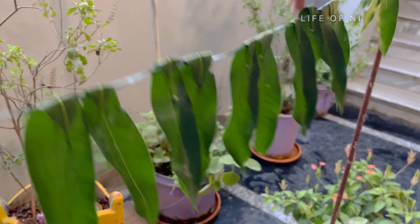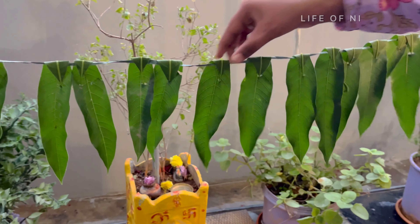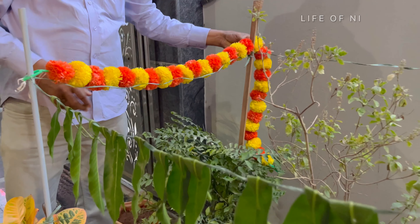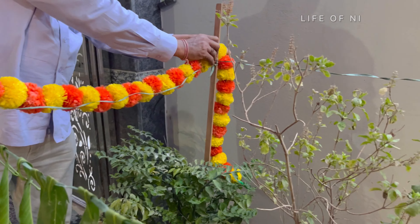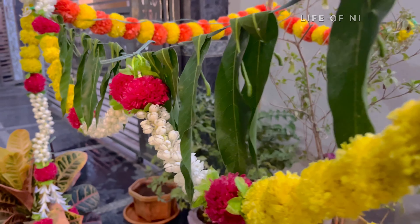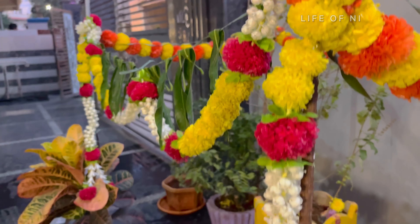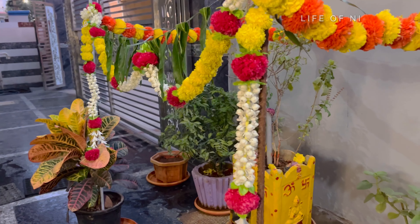I have to decorate the plastic dundle here first, then we will decorate the real dundle as well. It is very nice and colorful — yellow, orange, white, and blue color.